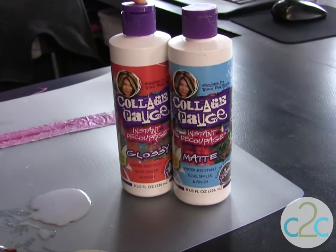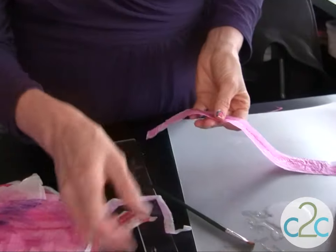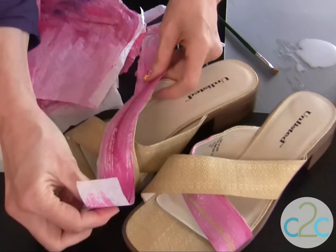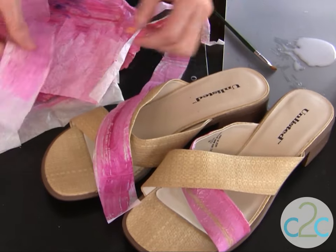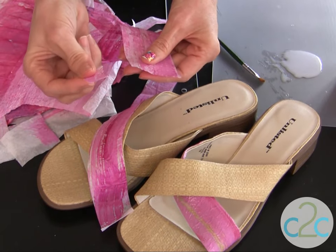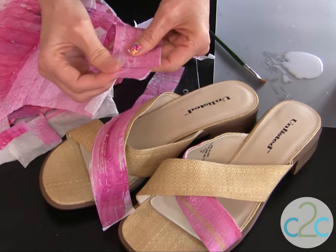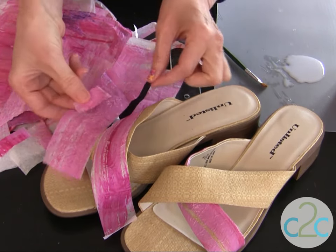Whichever finish you prefer is what you want to select. The first thing you want to do is measure those shoes and decide what size strips you want — you can put an entire piece down, or you can tear it into pieces. The technique of tearing into smaller pieces is much, much easier to apply, but I'm going to show you the little bit more difficult technique today. You can tear those pieces right down and do a collage.